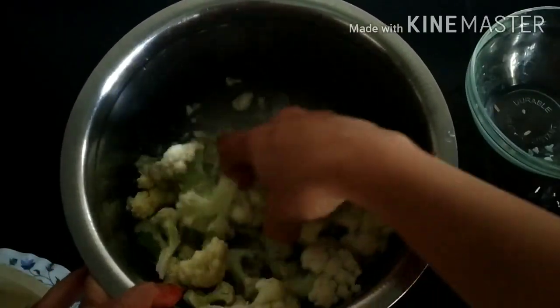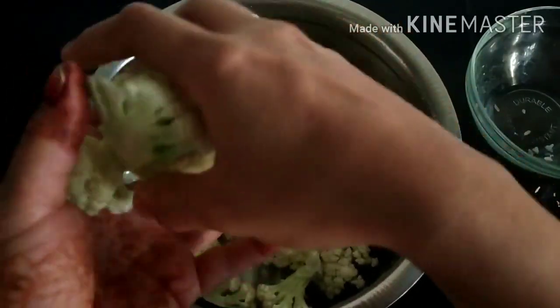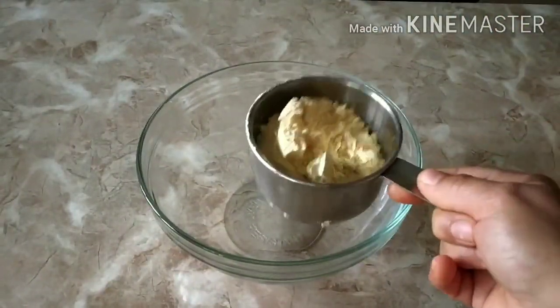Let's start. First, I am going to cut the cauliflower florets and wash them nicely in salted water, then keep them aside. In a bowl, I am going to prepare the batter.